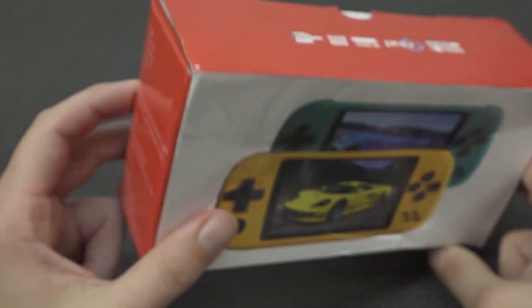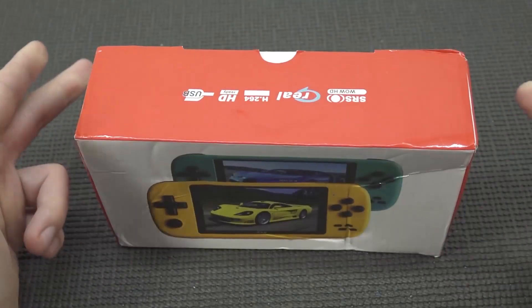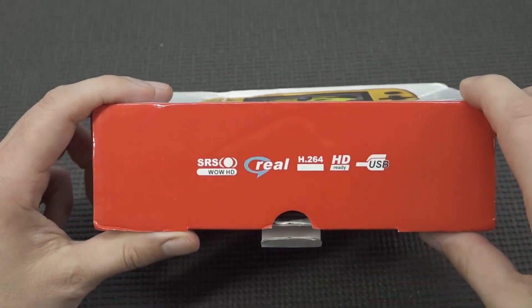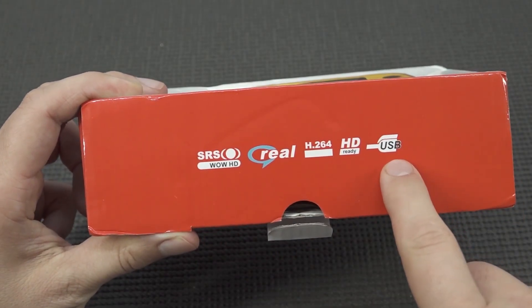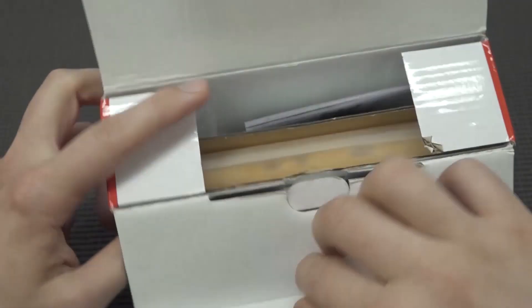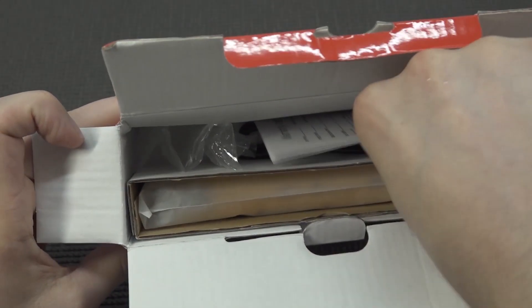It seems they sent me — or rather I purchased myself — the yellow edition. The box itself is kind of busted up. You can see they are using old school Realtek decals. Who uses Realtek nowadays? But overall, this is what you're going to get most of the time.